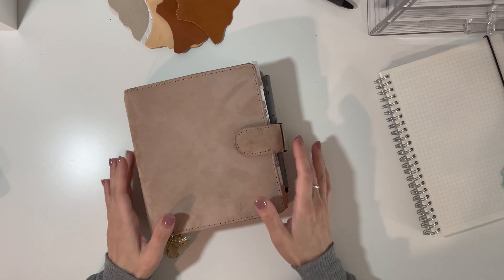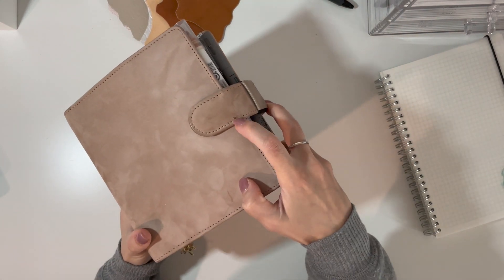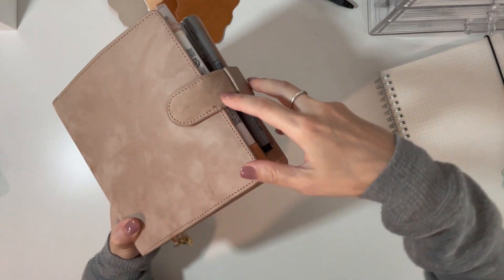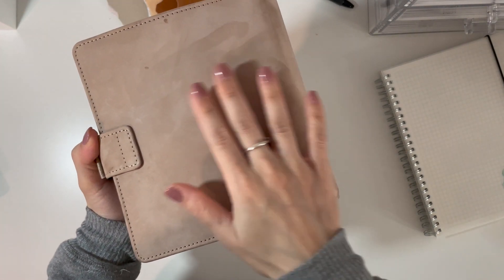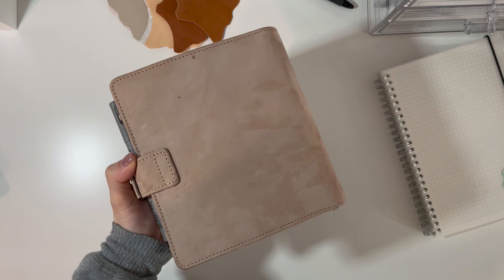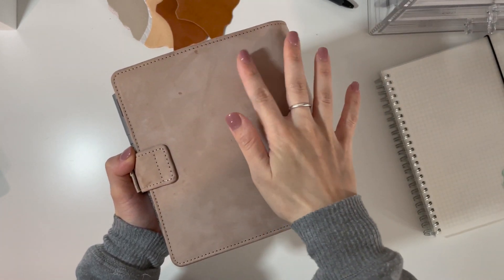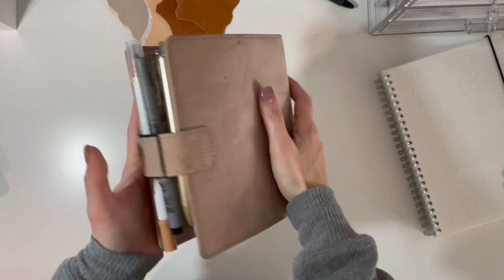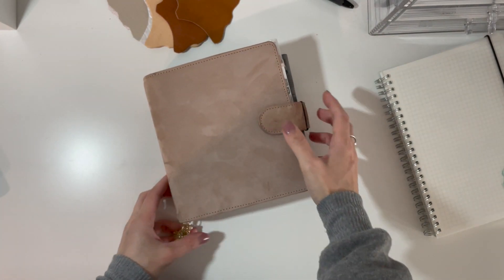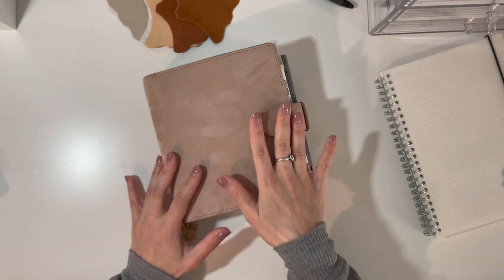For example, there's a mark right here on the clasp and I don't even know where that came from. On the back you can already see a bunch of marks as well. I've been using an eraser and a brush that was recommended by Rachel from Lil' Rich Plans.